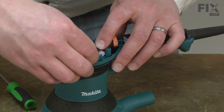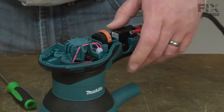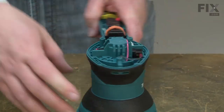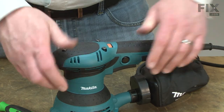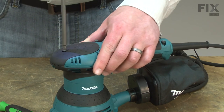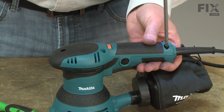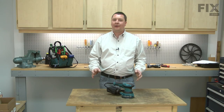Next, I'll reinstall the brush holders. I'll finish up by reinstalling the top cover. And that's all it takes to install a new ball bearing on your power tool.